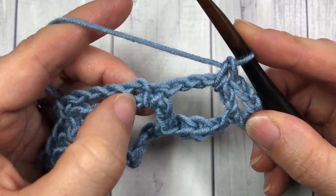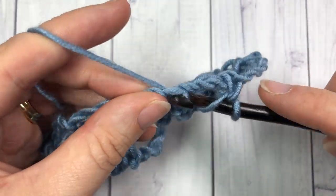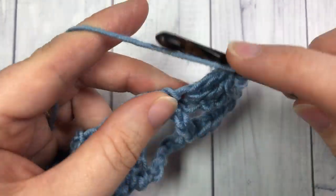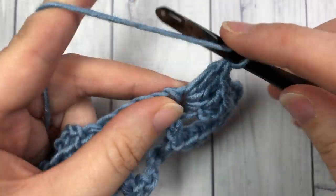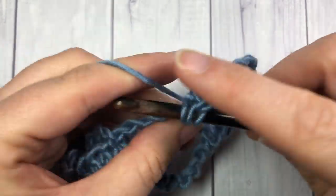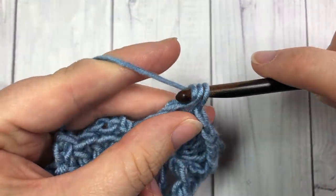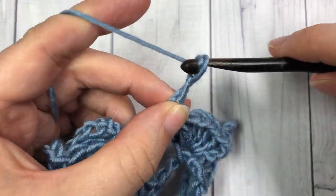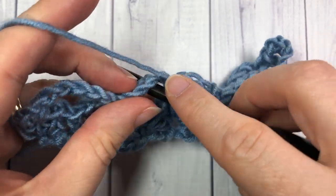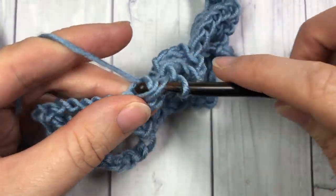You're then going to work five double crochets — a shell — into the next single crochet stitch. Single crochet into the next chain five space, chain five, and then repeat: single crochet into the next chain five space, work five double crochets into your next single crochet.